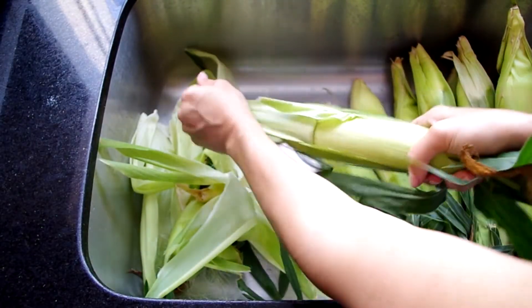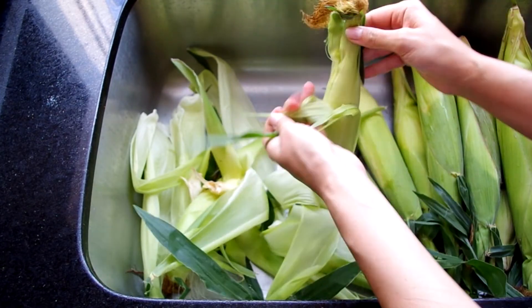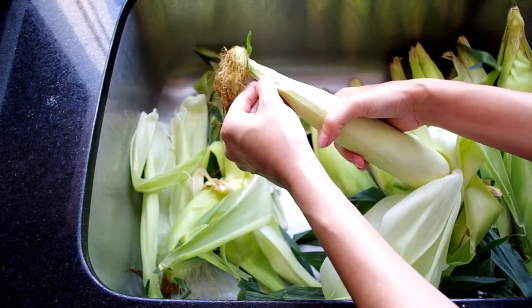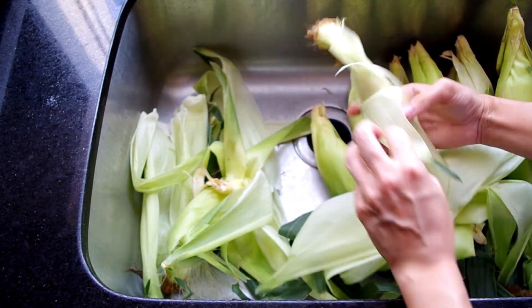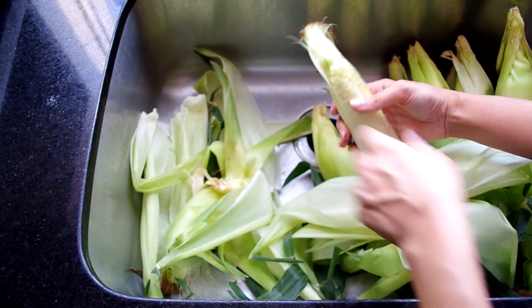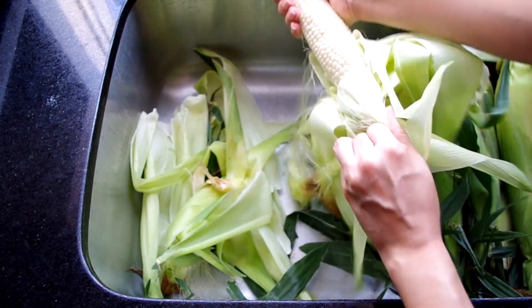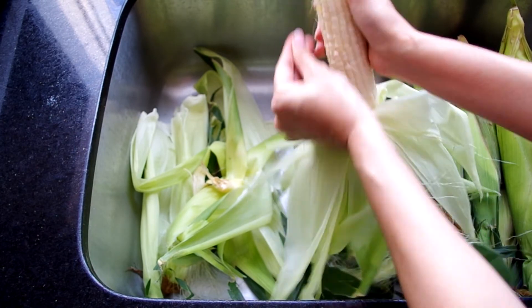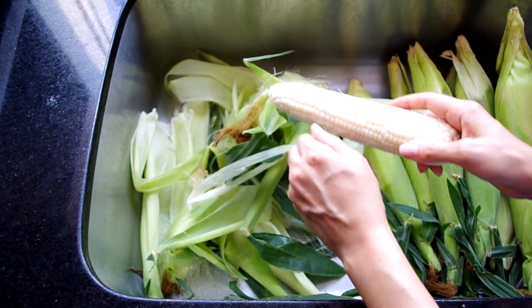Now for a quick shucking lesson — it's pretty self-explanatory. Peel away the leaves until you start to see the silk or the hair, then it's easy to snap off the bottom with all the leaves still attached, and then pull off the silk. It's near impossible to get all of the silk off the cob — even scrubbing the cob with a brush doesn't get all the silk. It's fine to eat; it just looks like hair or string in your food, so remind yourself and your guests that it's fresh corn, not a hygiene issue.